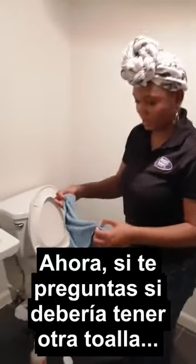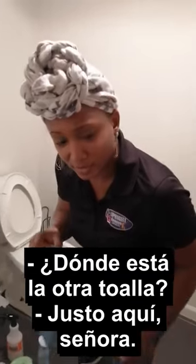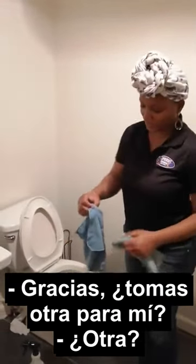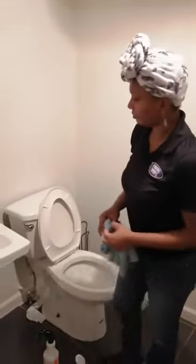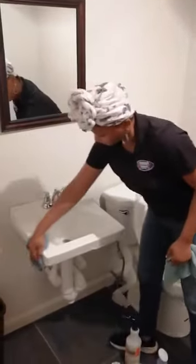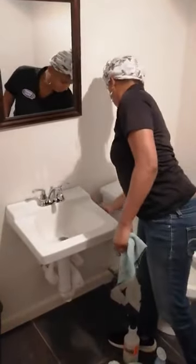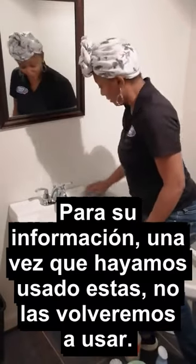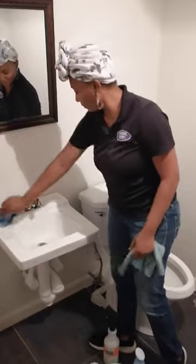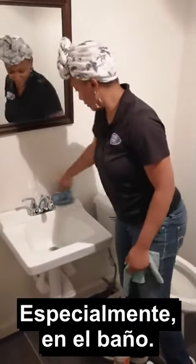Now FYI, you want to make sure you have another towel. Now it's time to wipe everything off. Make sure it's completely dry. Once we have used these towels, we will not use them again. You don't want to keep using the same towels in each area, especially in the restroom.